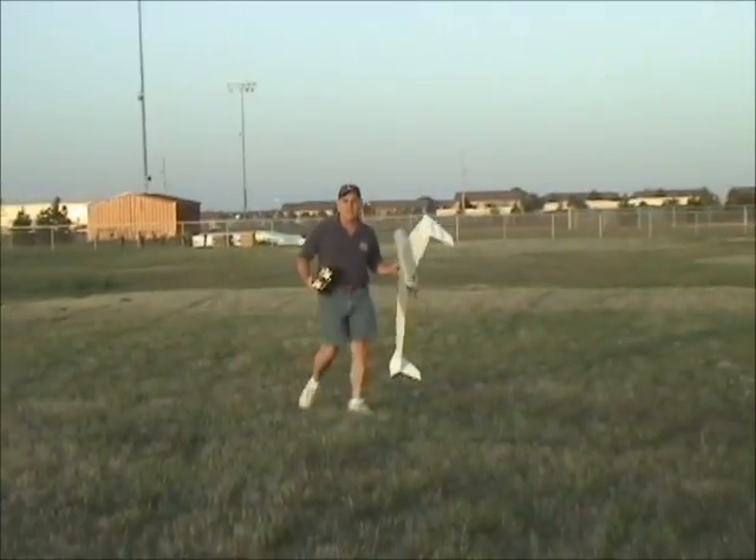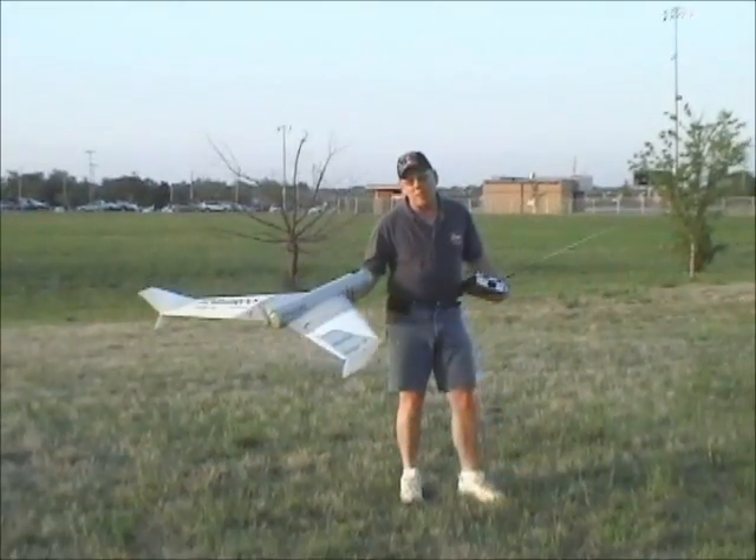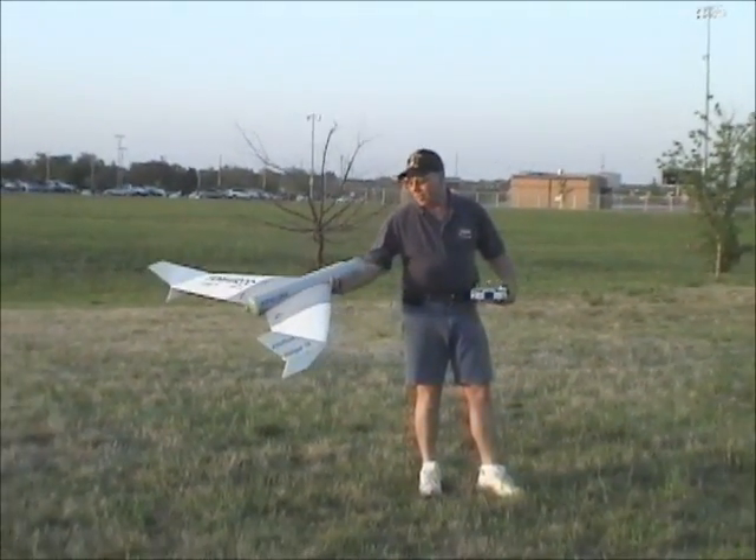Zero feet landing. Nice catch. Thanks. What size battery are you flying? 2,200 milliamp hour. Okay, so it's a light setup.